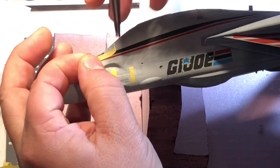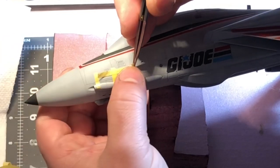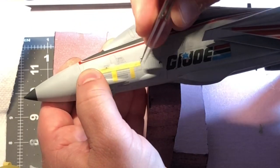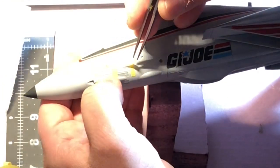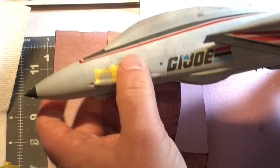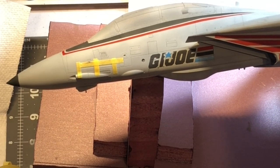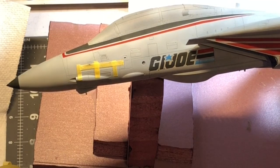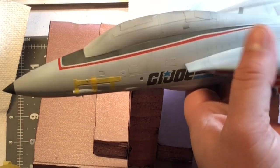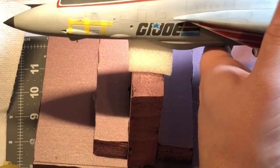On the F-14 there are a lot of these slime lights. This is where my Infini cutting mat really comes in handy, because I can cut small strips all the same size. I couldn't imagine doing these red markings along the intakes without this Infini cutting mat. I'm going to get to masking these off, get my slime lights painted - I've got some to do on the wings - and then we'll do the little walkway non-slip skid surface, and I'll show you how I do that.